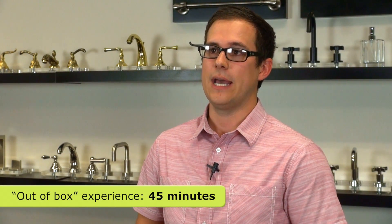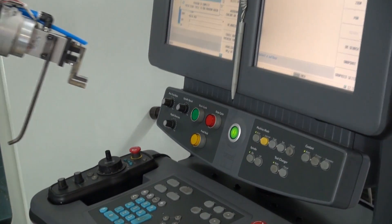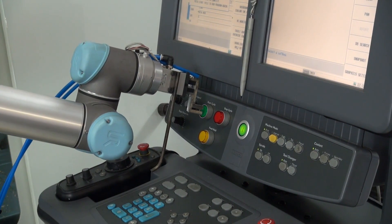Once it actually hit the floor, we got it unboxed and we found a stand for it, and I think within 45 minutes we had it up, powered, and were actually programming the robot — just doing simple back and forth and pick and place.